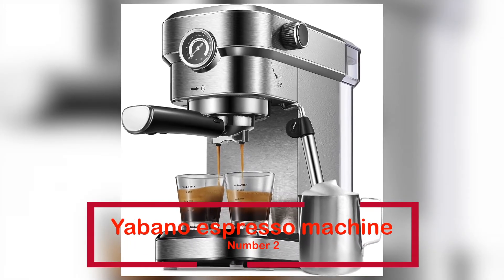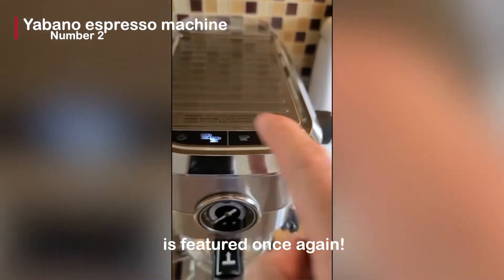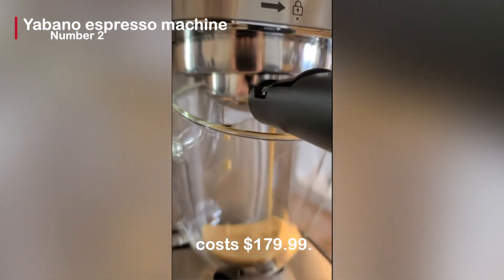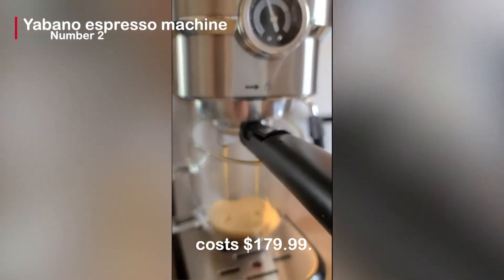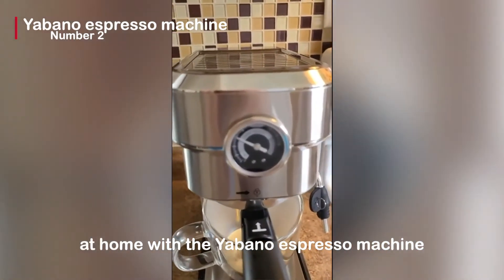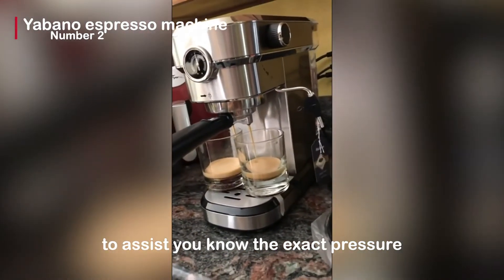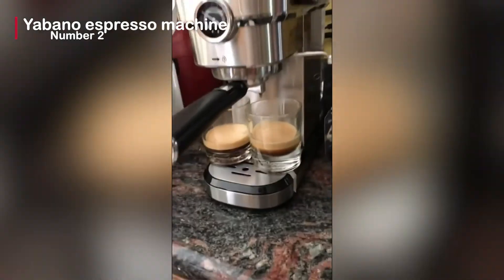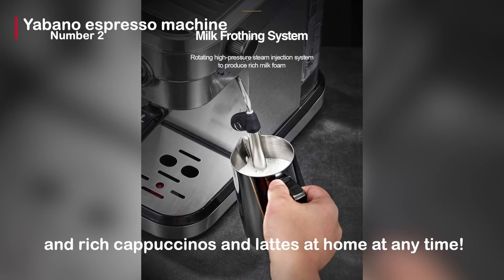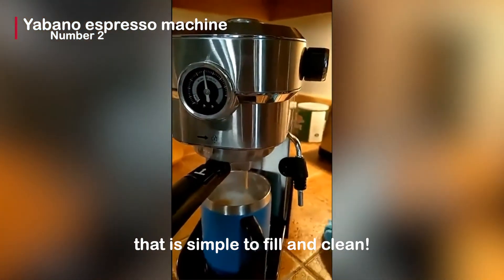The Yabano espresso machine is number 2, featured once again on our list. With over 1,200 reviews, this second Yabano espresso machine costs $179.99. You can be a barista and brew your favorite espresso at home with its 15-bar pressure. There are built-in pressure gauges to help you know the exact pressure and brew delicious espresso consistently. The espresso machine has a steam wand, allowing you to prepare creamy and rich cappuccinos and lattes at home at any time. In addition, it has a large water tank that is simple to fill and clean.